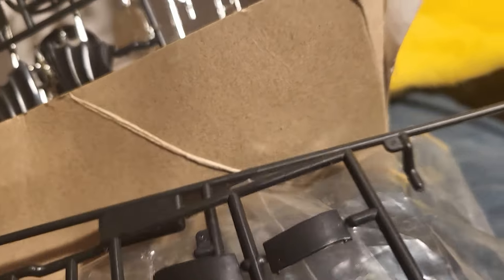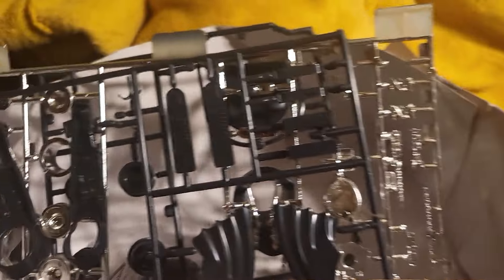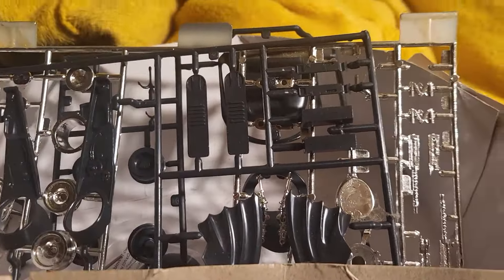I got on my phone real quick and looked it up. I think it's from the Snap-It brand — that's the way it looks because some of the part numbers matched up. So I downloaded the instructions, because there were no instructions included.